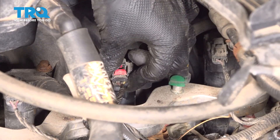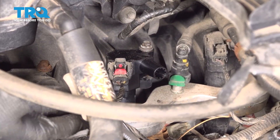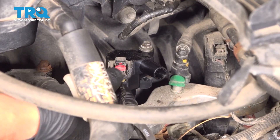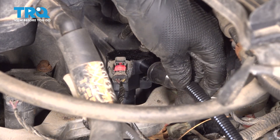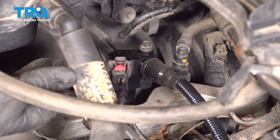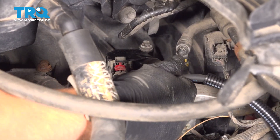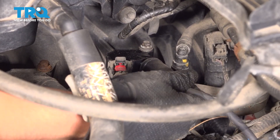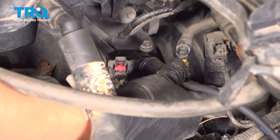Reconnect the electrical connector — push it on until it clicks, and lock it. Take your spark plug wire and line it up with the ignition coil, and press it on until it locks in. There we go. If you pull on it slightly, it should not come off; it should take a little bit of force to pop it back out.